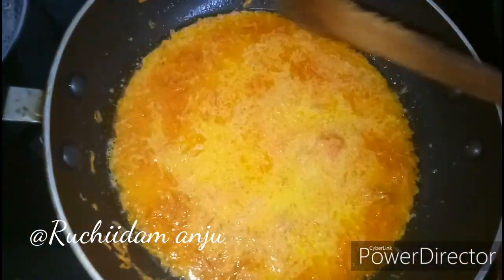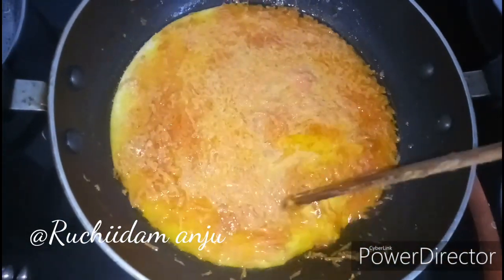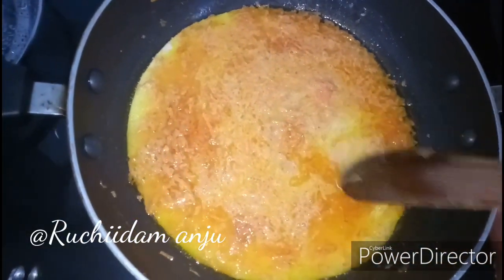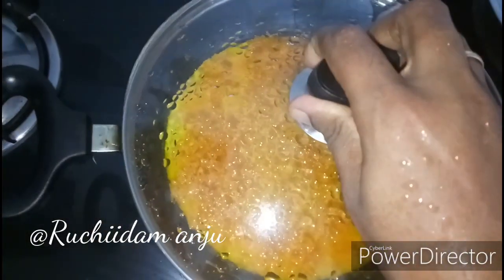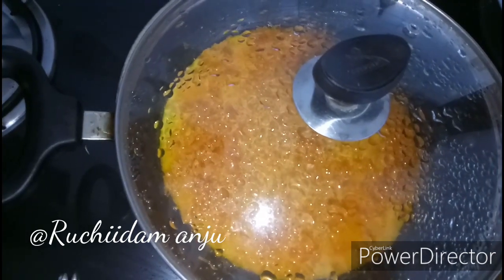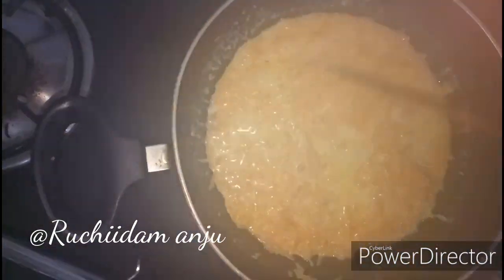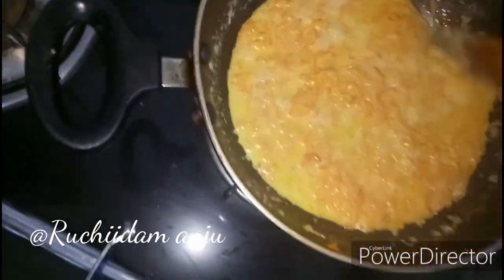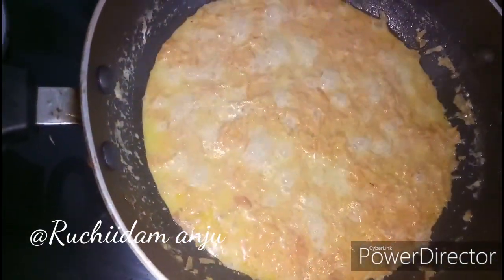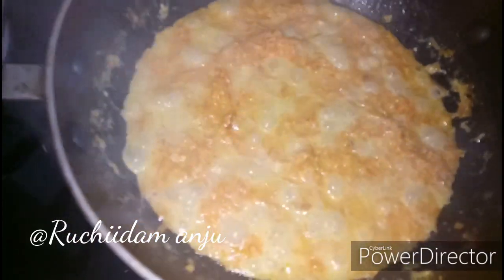We're going to use the softness of the carrots, so make sure the softness is correct.